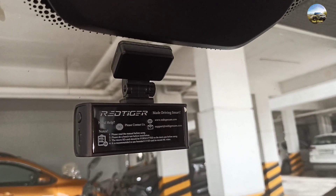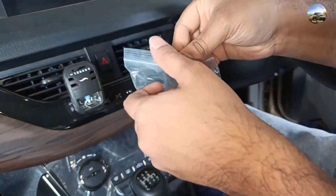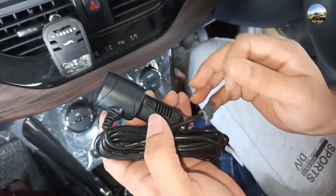Finally we have installed the dashcam and now comes the wiring part. We are going to give power to the dashcam — this one is the power supply cable with the car charger.